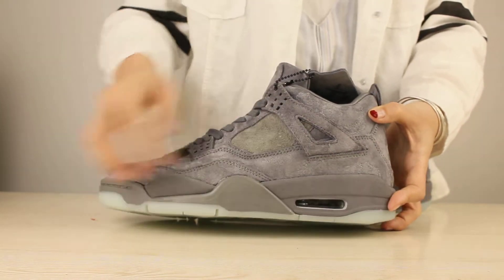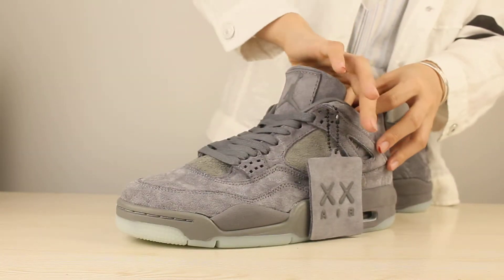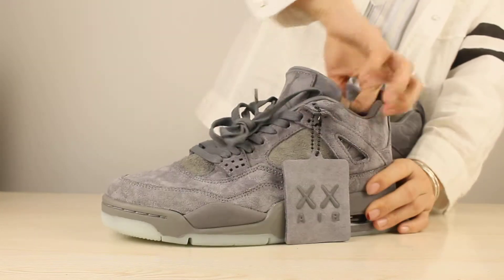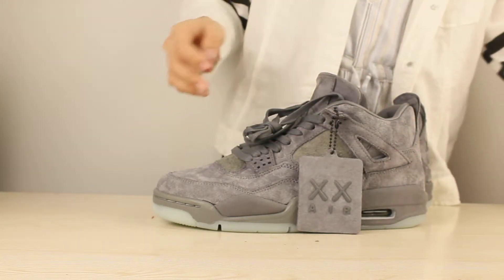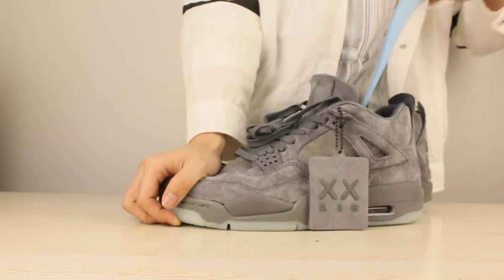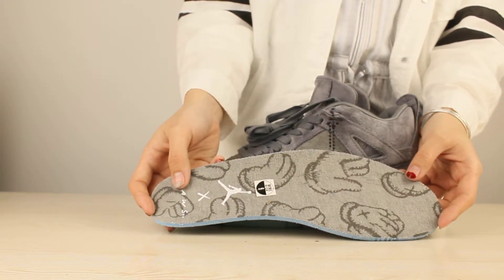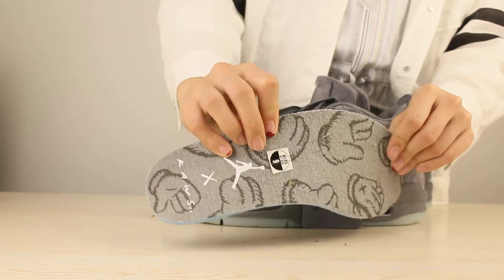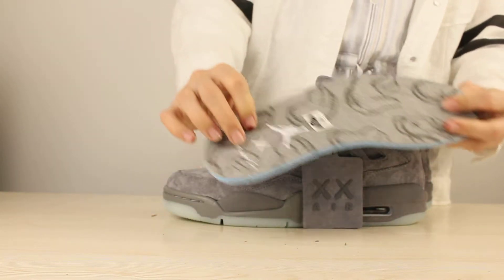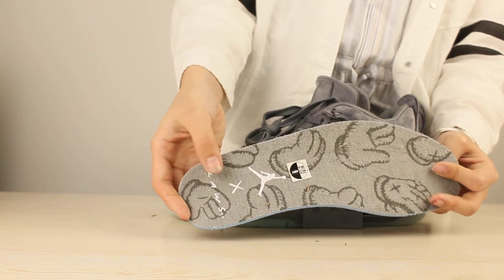And this part is also a special part — please check this part. And the last part I am going to show you guys is the insole of the shoes. As you can see, the insole has a print on it. The layer has a size tag — we get the shoe in size 9. And the layer has X and KAWS, and the white KAWS insole.